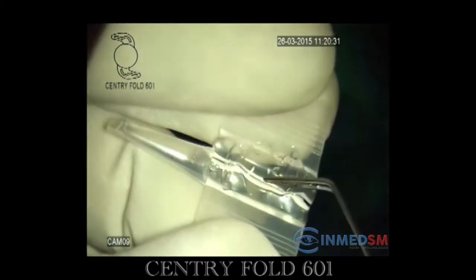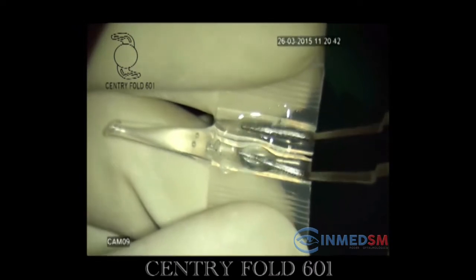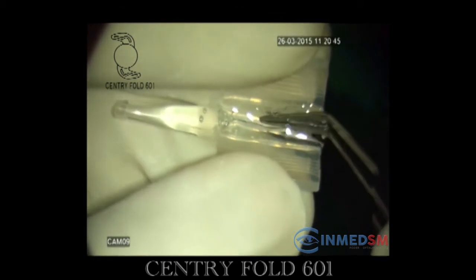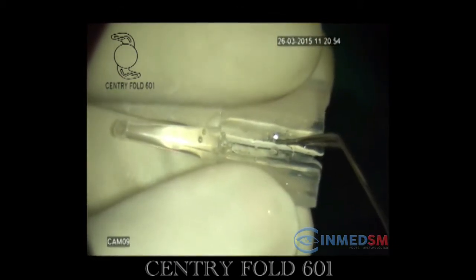The IOL is placed in the cartridge with all four haptics tucked under the two ridges of the cartridge. The central optic portion of the IOL is also gently pressed, and then the cartridge flange is closed.